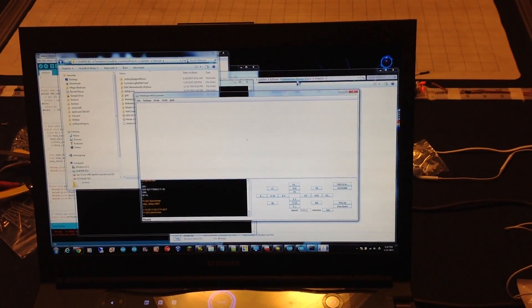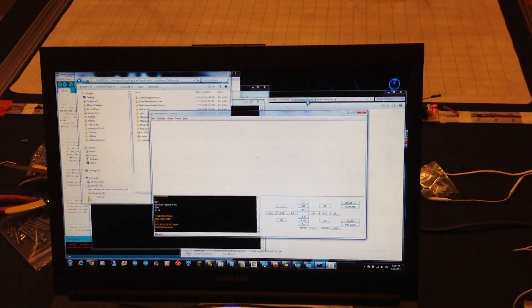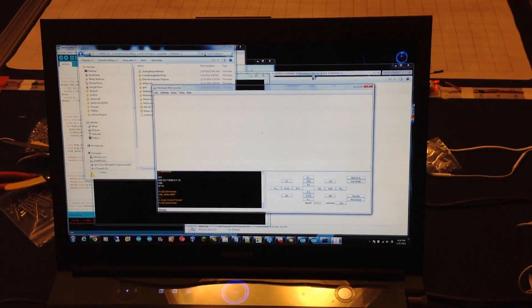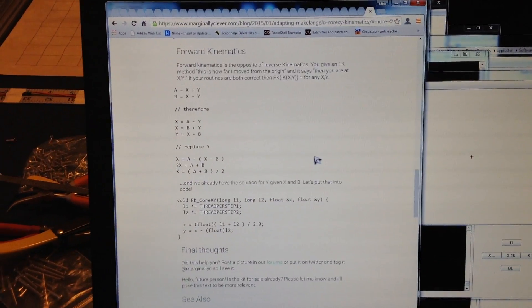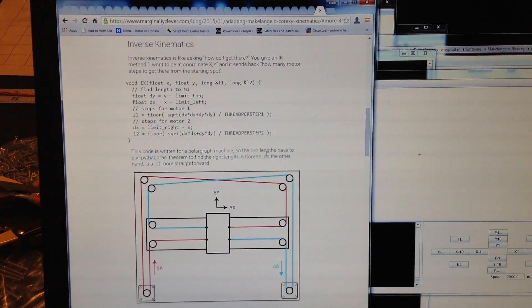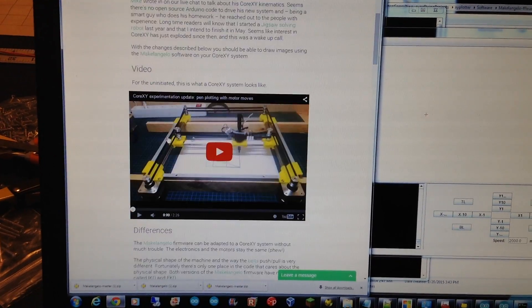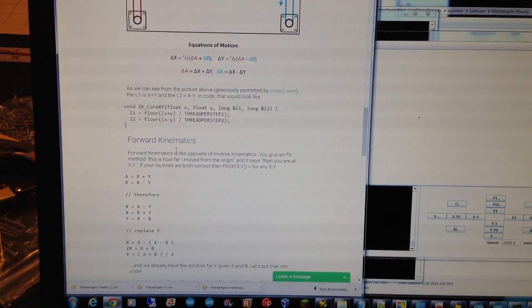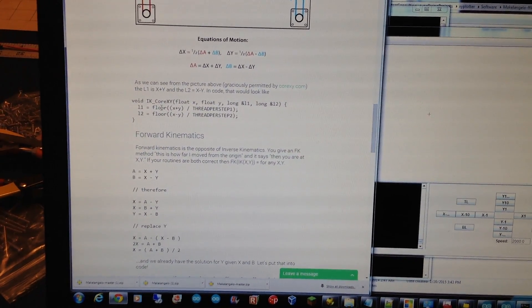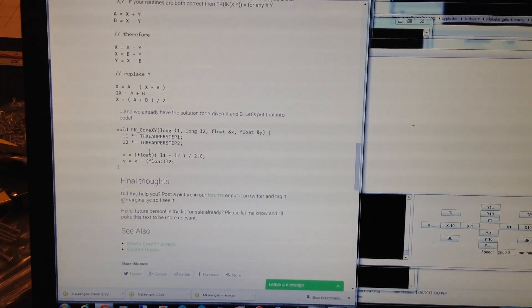Just yesterday he said, let me throw something together to support the CoreXY motion — a lot of people are interested. And so he posted today the results of what he committed. He even gave me a shout-out. He gave the updated equations for the inverse kinematics and forward kinematics.